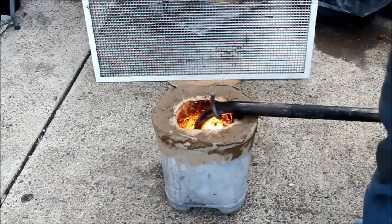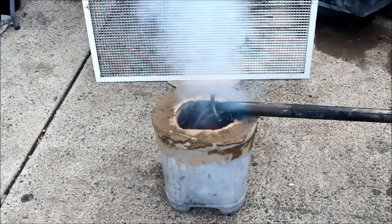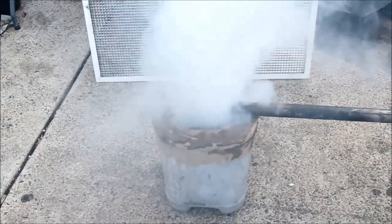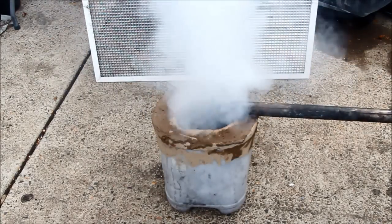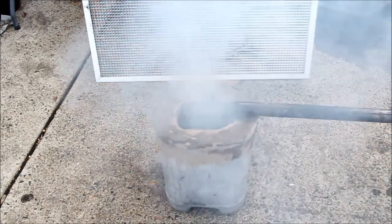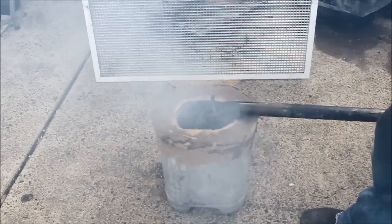Unfortunately things weren't quite going to plan. I took the gas out, changed it over to oil and the output was pretty dismal. I tried throttling it up and playing around but all I got was a flame out. Bit of a disappointment, so I took my sorry worthless backside inside once it started raining — just to cap things off — and took a good hard look at myself as to where I'd gone wrong with this.